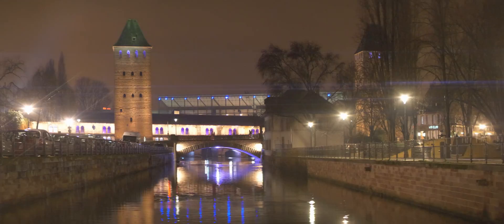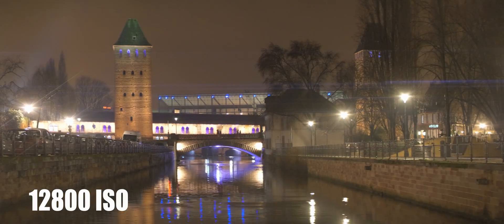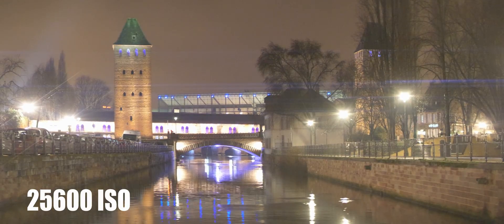None of these footage were touched. I went up to 51,200 ISO but all of these are untouched. Cine-like D, negative 5 sharpness and negative 5 noise reduction.